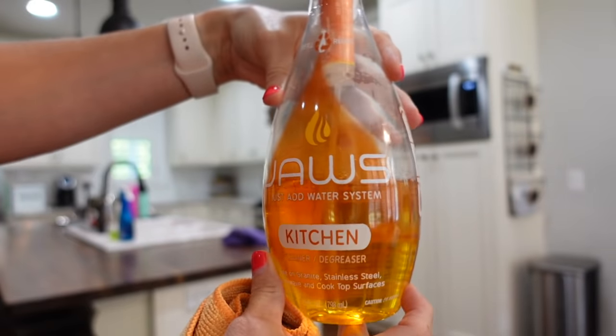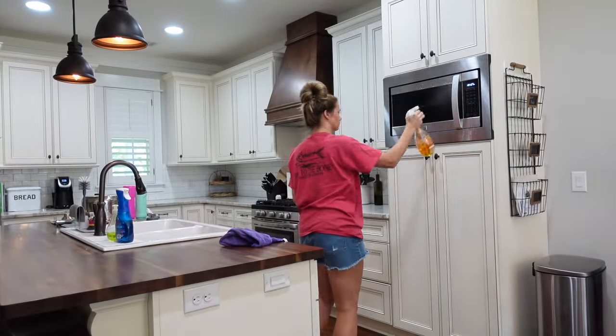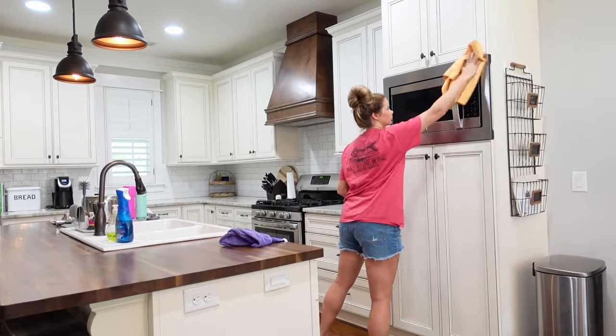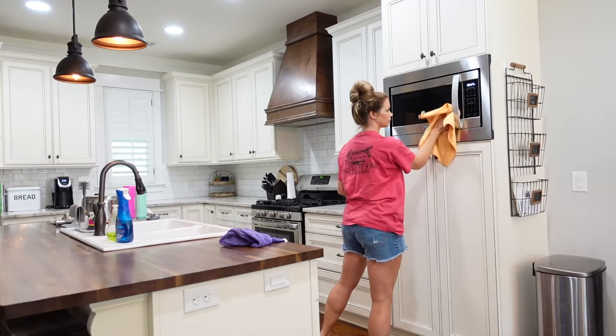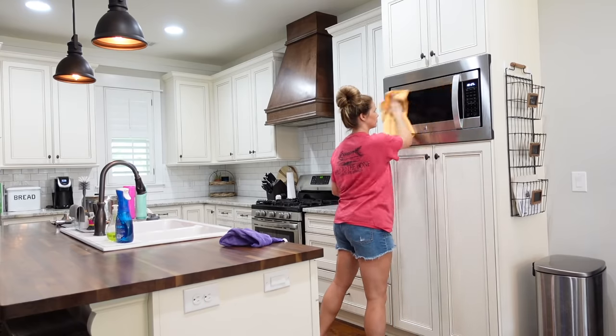This is my all-time favorite cleaner for all of my stainless steel appliances — it's the JAWS Kitchen Cleaner. You can actually use this cleaner all over your kitchen on all surfaces and it works as a degreaser as well, but it is my favorite for appliances.